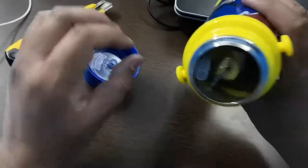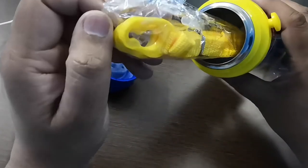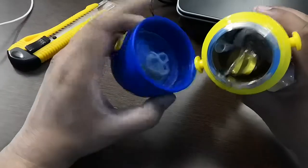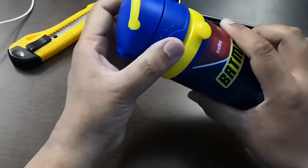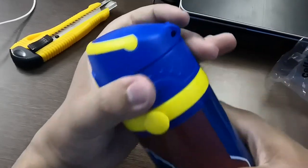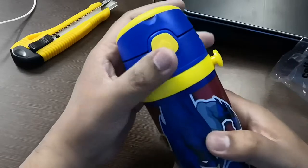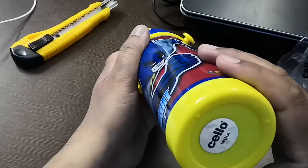This is the connecting straw, and this is the strap so that the kids don't lose it. This is also a good grip to close it — it will close firmly.